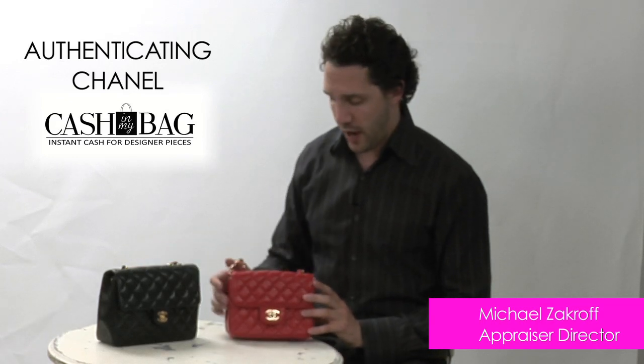So now let's look at this replica bag. When you feel the bag, you can actually feel how cheap it feels. This authentic bag is calfskin, which is baby lamb, and this one here is just some kind of leather — I don't even know what it is, but it just feels very cheap.